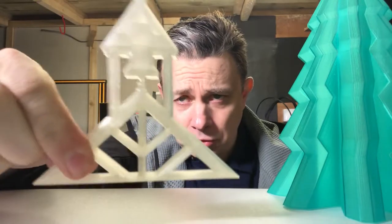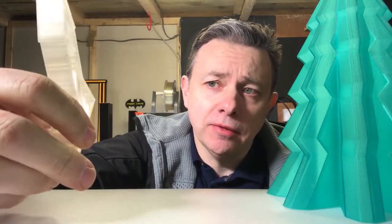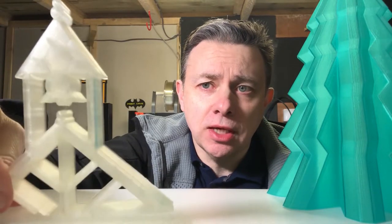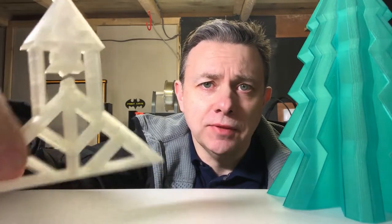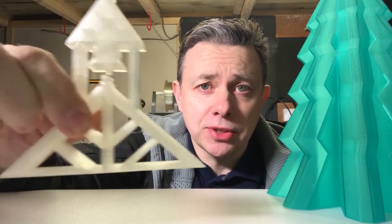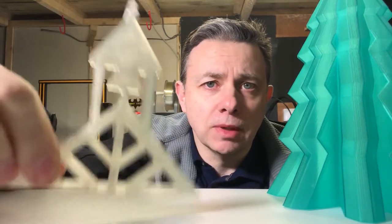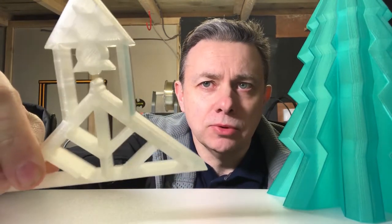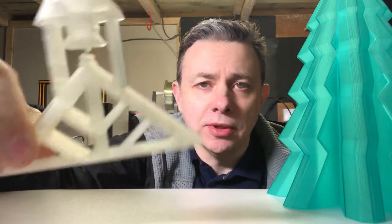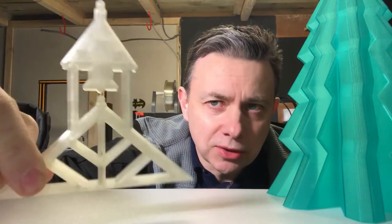Since coming back and getting everything up and running again, this was the first print I did. This is a charity that my family is heavily involved in back in Manchester in the UK - it's a living history museum. This is the logo that my older sister actually designed, so I'd been planning to draw it up in Fusion and 3D print it. I'm going to be printing badges and stuff like that.